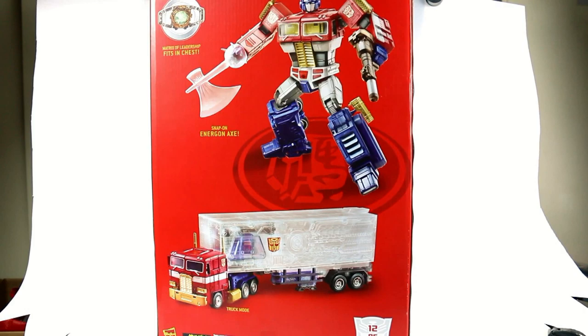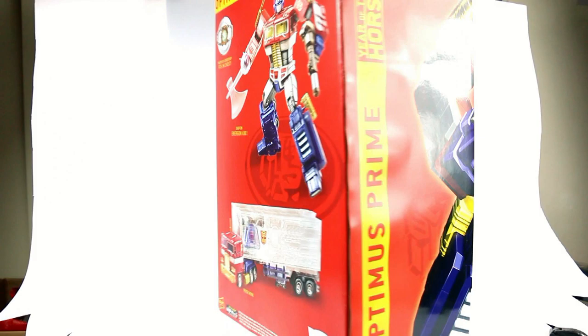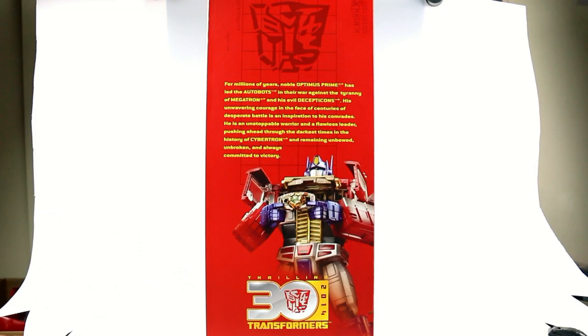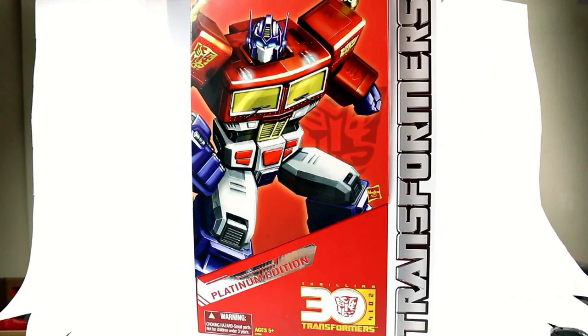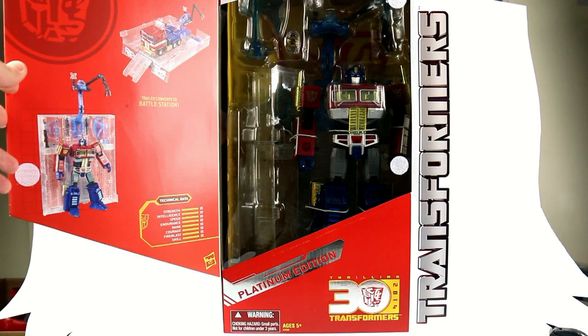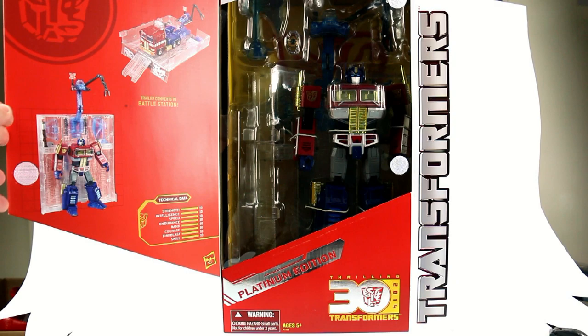On the side it says 'Year of the Horse.' There's a bit of a read-up on the side — if you want to read it, go ahead and pause it. The actual Autobot logo also has the Year of the Horse logo in there, which looks great. Around to the front, it has a little bit of a velcro opening, and inside the figure is actually a darker red than I expected — I really like that color.